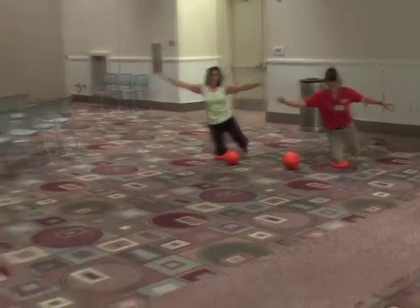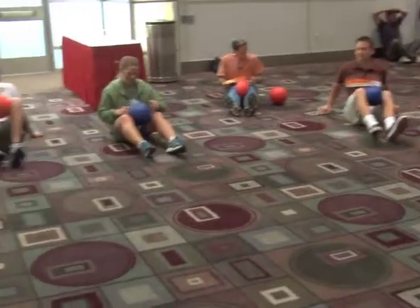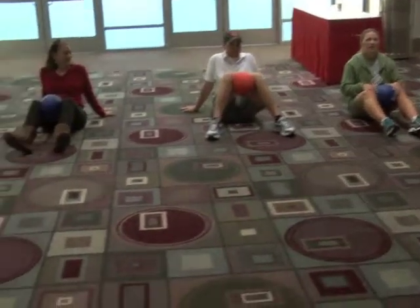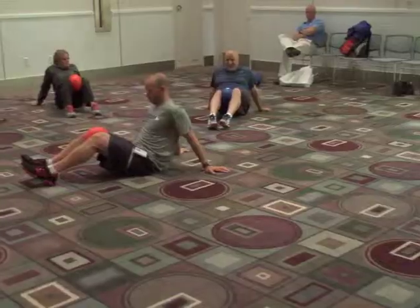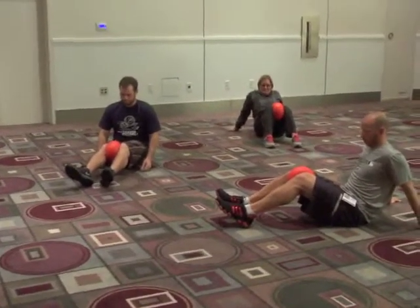And now try it with your other knee. Put the ball between your knees and let's see if you can squeeze that ball flat using your knees. Bend your knees, then relax.